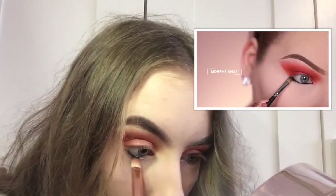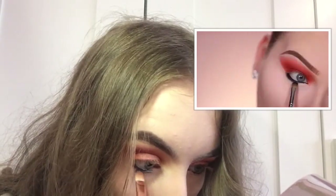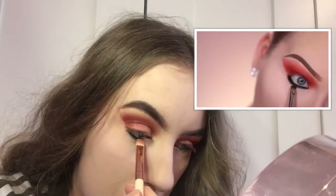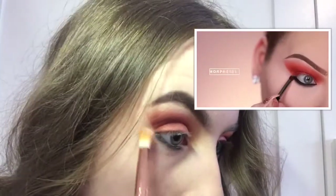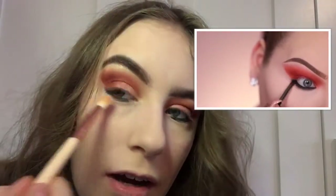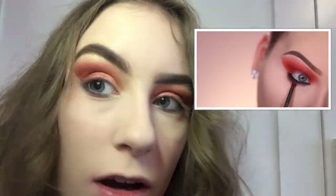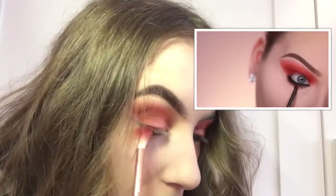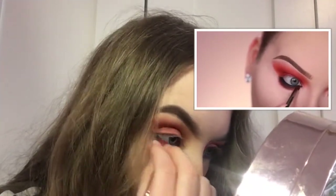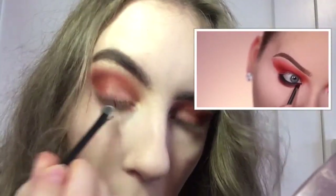Now with the black shadow from the palette I'm going to smoke that out and make it really grungy. Mixing Chad — the black — and Jamila, and smoking this on the outer corner of the lower lash line. Taking Sokoto and going halfway down my eye to smoke out that lower lash line. Why does this always have to happen? And to give the inner corner a pop I'm adding Bororo.